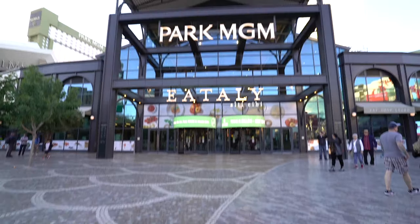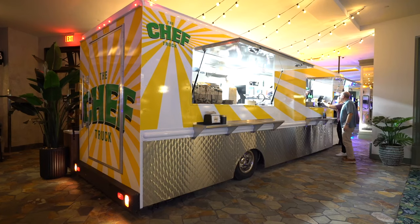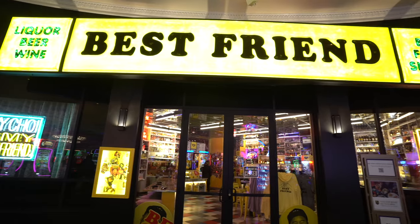Hey, what's up guys, we're over here at the Park MGM right now and we had to check out the Chef Truck. This is like the newest addition to the Park MGM's eating area — you've got Eataly as well, you've got Roy Choi's Best Friend. Chef is one of my favorite movies, and when I heard they had a truck out here at MGM, I had to come check it out. So I got a cubano.